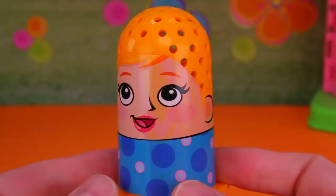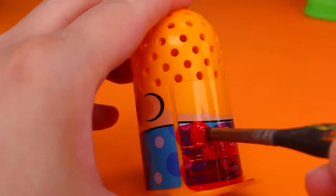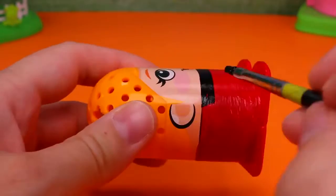We'll start with the girl figure first and we'll paint her bottom half red. Then we'll paint on Ladybug's collar and add on lots of black Ladybug dots.